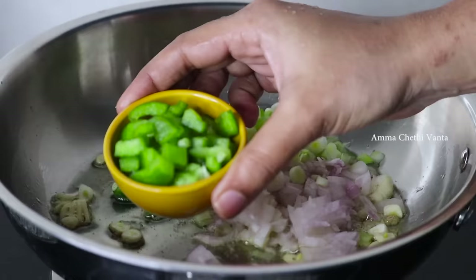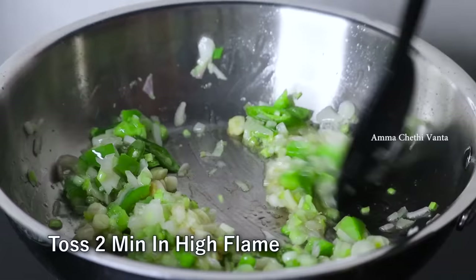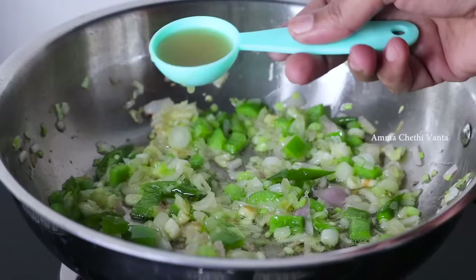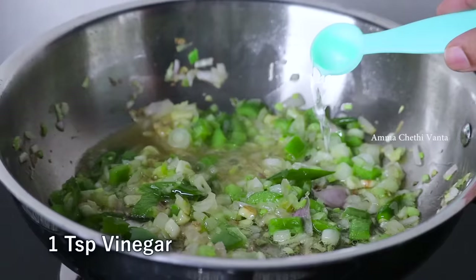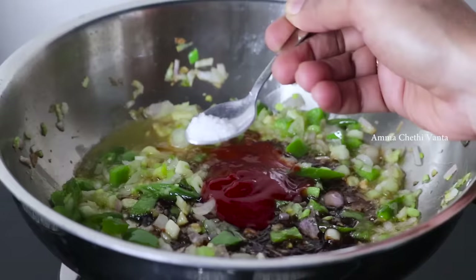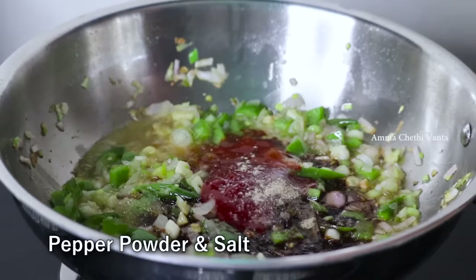Next, add 2 tablespoons of capsicum. Then add 2 tablespoons of chili sauce and 1 teaspoon of vinegar. Mix everything together in the pan.